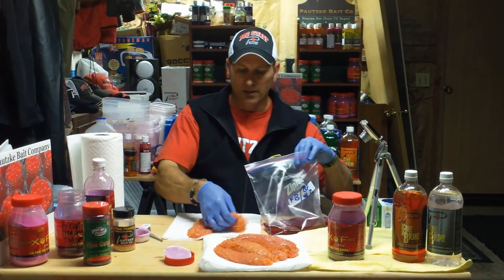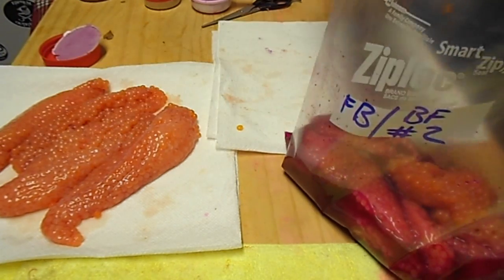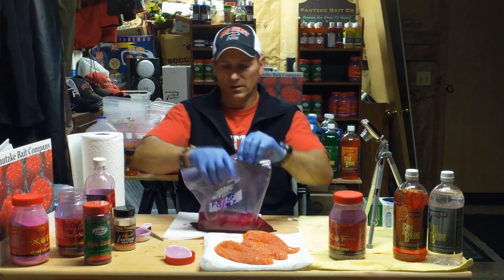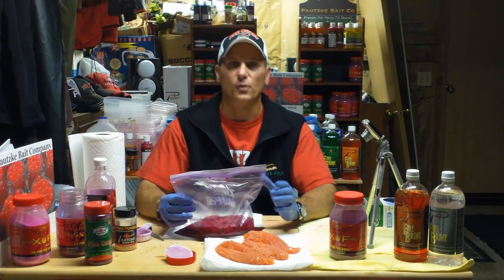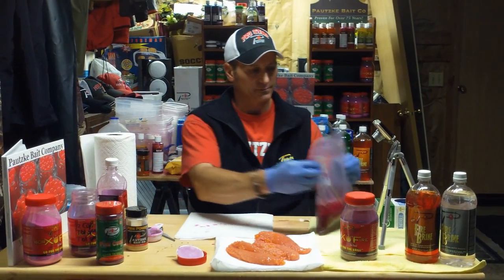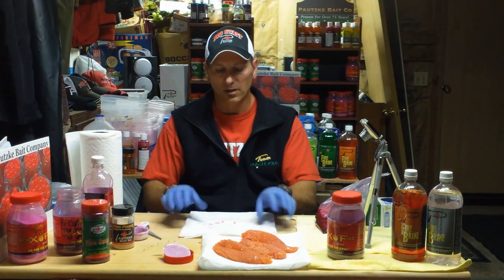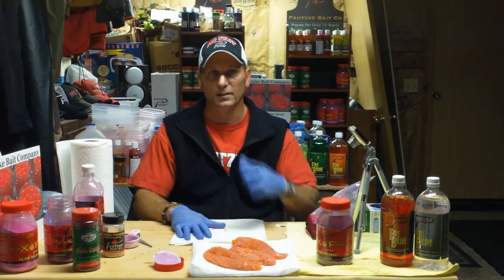The eggs are blood free and ready to go — this is a liquid brine. Put those in; I cleaned these up earlier and we're going to put five skeins in there. Seal that shut and roll it around nice and easy to mix up that Baraxil Fire. I'm going to leave these in this bag for about three to four hours, tumbling them around lightly every so often. After three to four hours I take them out, put them on paper towels in a container, put them in the fridge — they're ready to fish by the next morning. Three to four hours and you're going to produce a really nice egg.